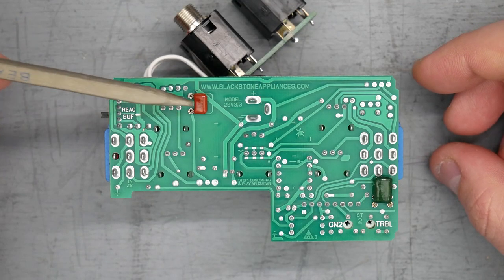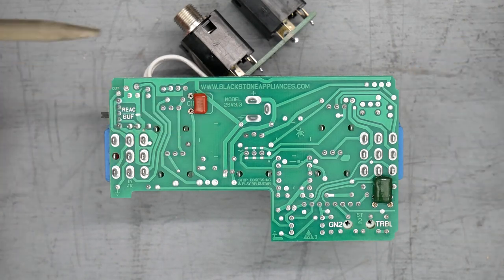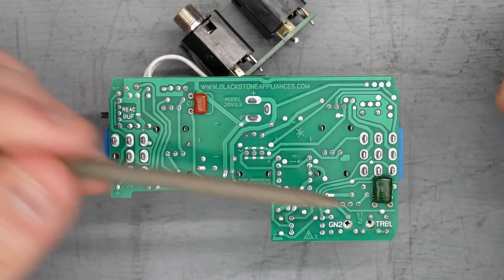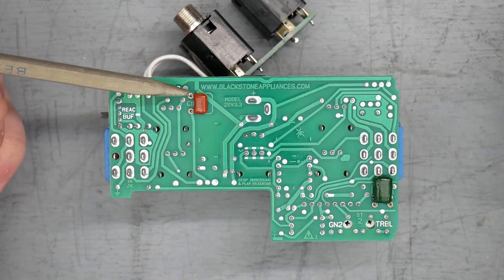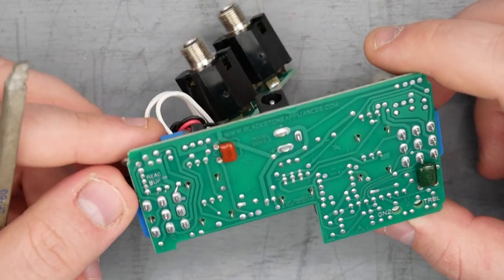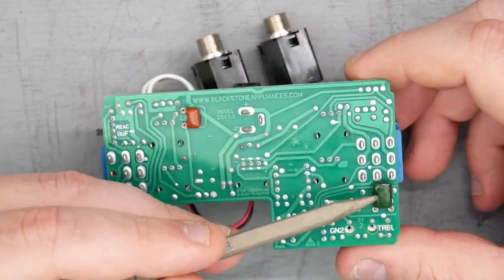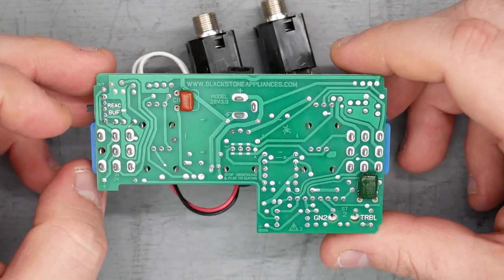The back side of the board has the Blackstone Appliances website and model number 2SV3.3, which is the most recent version. Two of the capacitors are socketed, meaning you could change their values if you wanted to. The values currently installed are 1uF and 330uF.